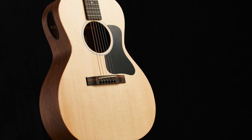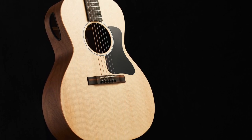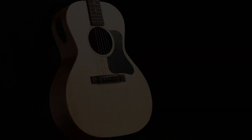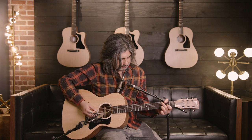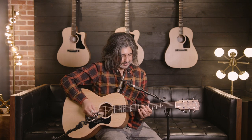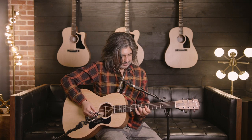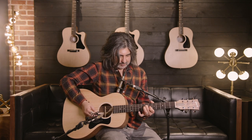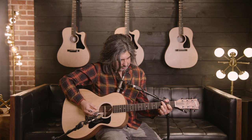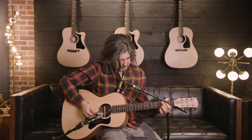Today's share is from Gibson, and we're going to take a quick listen to the G-00. We'll start by listening to the front sound hole. Now let's hear the player port. Finally, let's hear the front sound hole and the player port together.